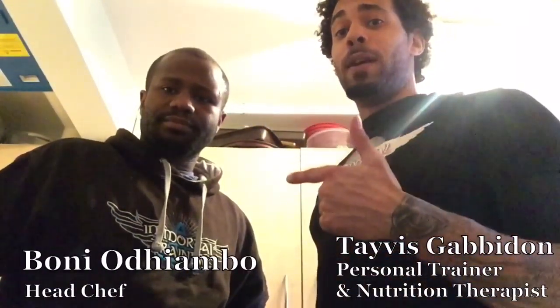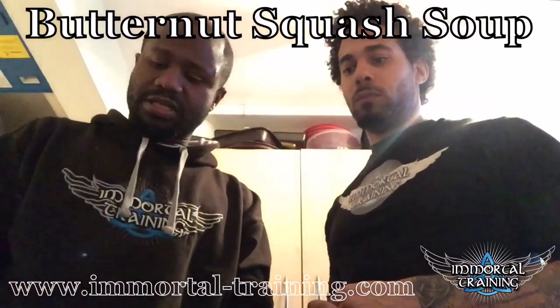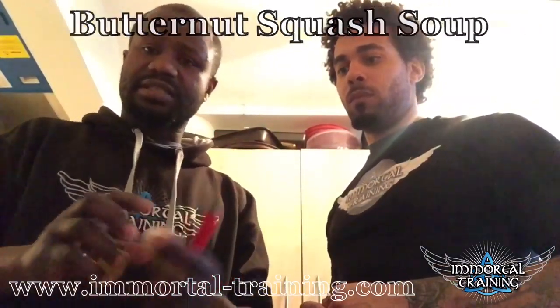It's Teddy Gabidon here again with Immortal Training Chef Bonnie. What have we got next, Bonnie? What are you cooking for us today? So, we're going to have a butternut squash soup with onion, chilli, garlic, and ginger. Very simple soup.